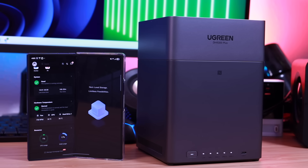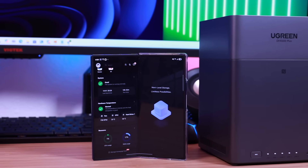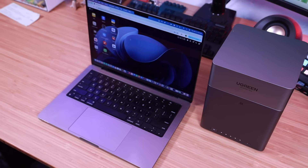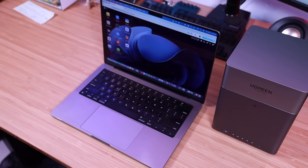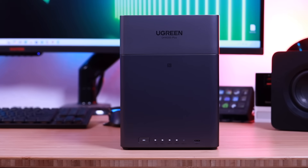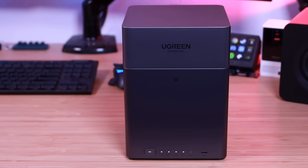Finally, let's talk about security, because this is a big deal. Compared to cloud storage, all of your data on the DH4300 Plus stays local on your own drives — it's not uploaded to third-party servers and it's not sitting somewhere you don't control. Ugreen also built in a security manager that adds an extra layer of protection: real-time virus scanning to keep your files safe, plus flexible permission management so you can decide exactly who gets access, keep certain folders private, share others with family, and set your own rules for your data.